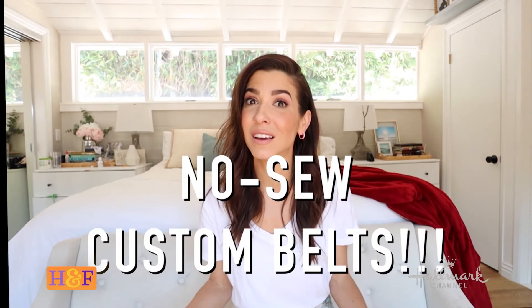Hey guys, Orly Shani here from Hallmark Channel's Home and Family. I miss you all, hope everyone's doing really well. I am so excited to share today's DIY with you because I am doing no-sew belts. Yeah, that's right — you heard me right. No-sew belts that are completely custom to you and your body and your wardrobe.